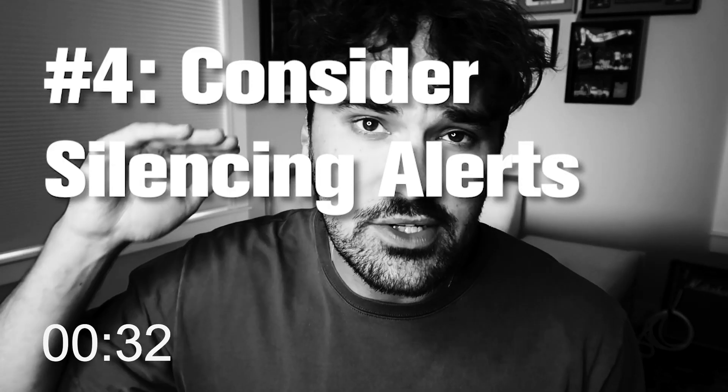Tip number four: consider silencing alerts. I used to never do this — I used to just take the alerts as they came. I do it during meetings, during podcasts, even during YouTube videos. It's a game changer.